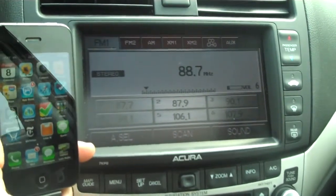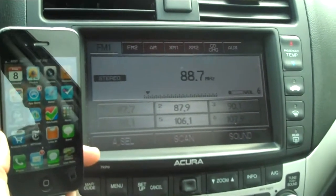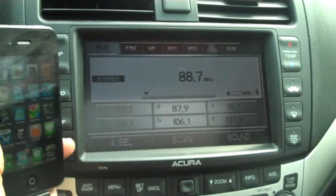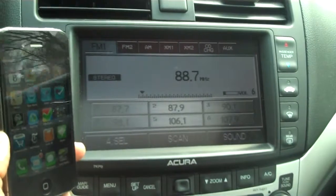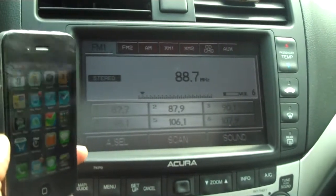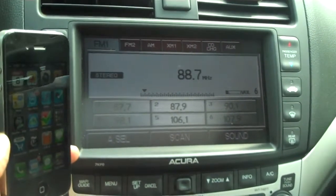Hey, this is Jake Siegel with Livia Radio showing you some new hotness from Livia Radio featuring our app. We've got my wife's car, it's an Acura TSX, and I ripped out the XM satellite radio box and replaced it with one of the new DICE units, the Media Bridge.